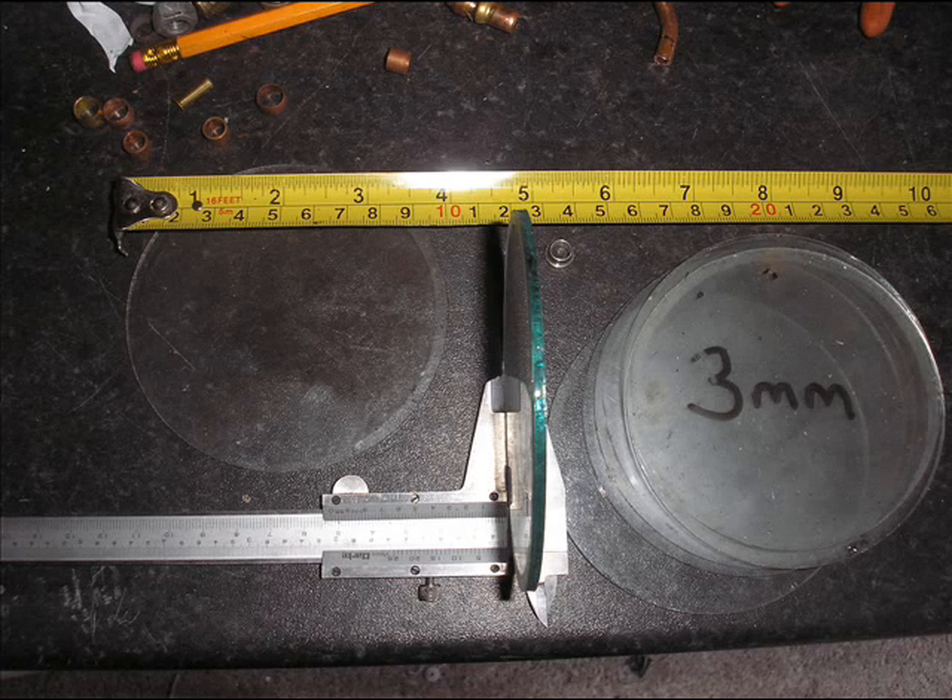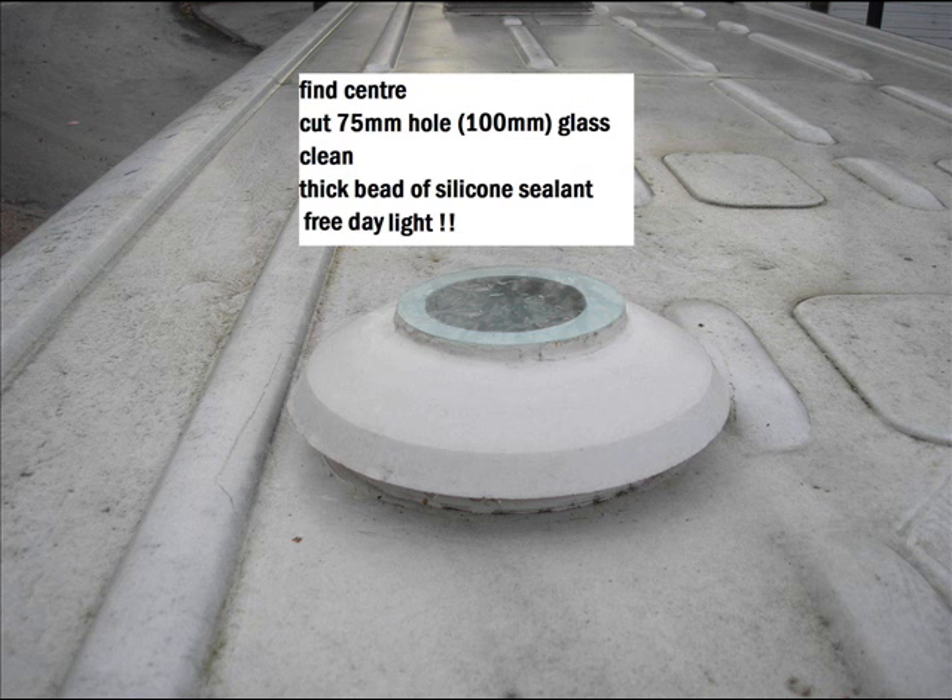Hello YouTube, it's Nilswell here. I've got some glass out of clocks and dials — old dials and gauges. I've made myself a little skylight for the camper van.